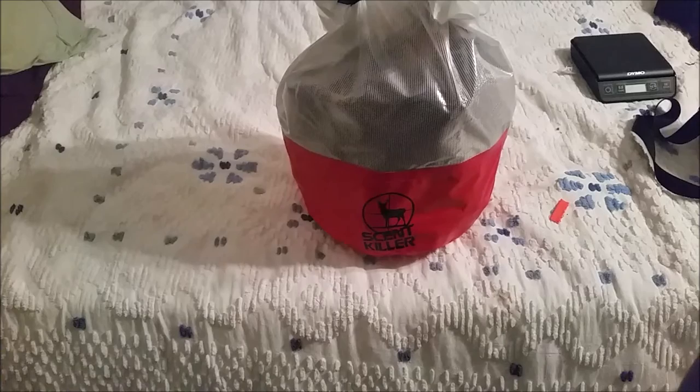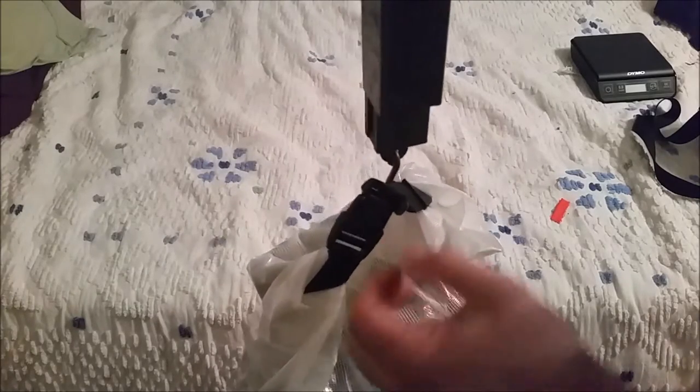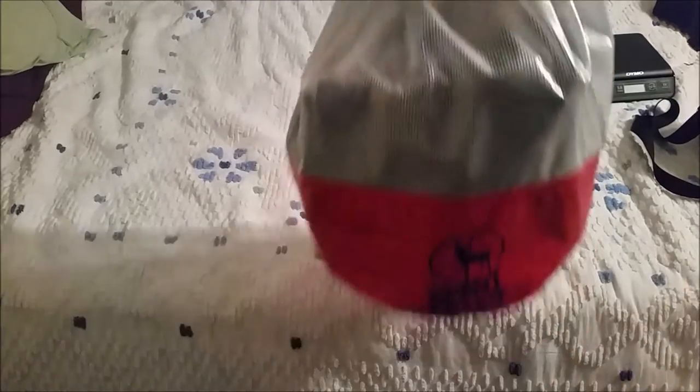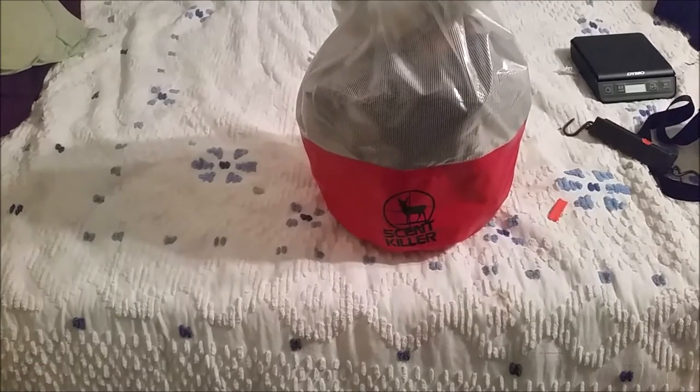We put the tape across there, so if the needle — which is right here — shows up out from underneath the tape, we'll know I'm a little over. But like I said, I'm doing wet weights. So let's take a look at the bag, get it on the scale, and see where we're at. I am not seeing the needle at all, so that's a good sign. Wet weight, I am under the 10-pound limit for this bag.